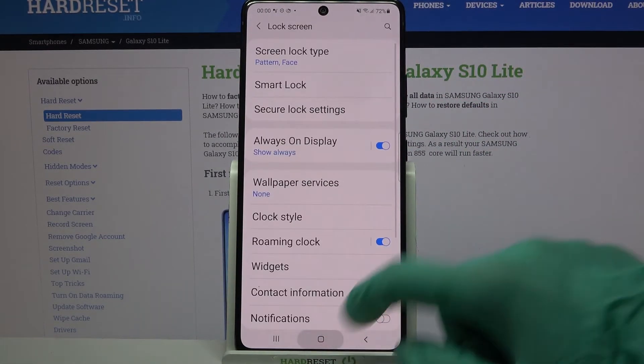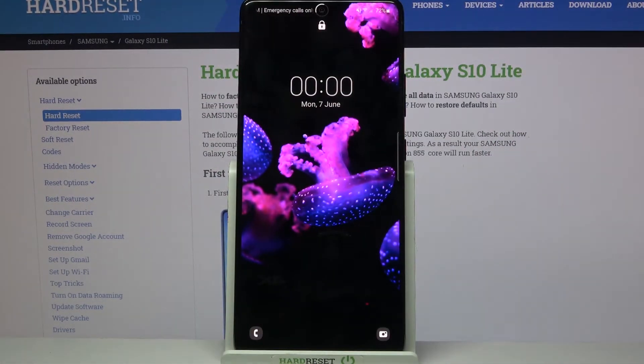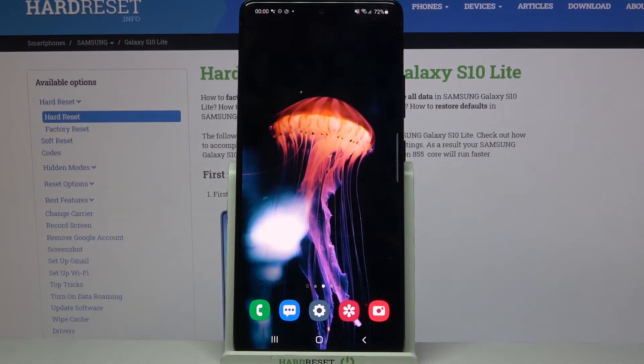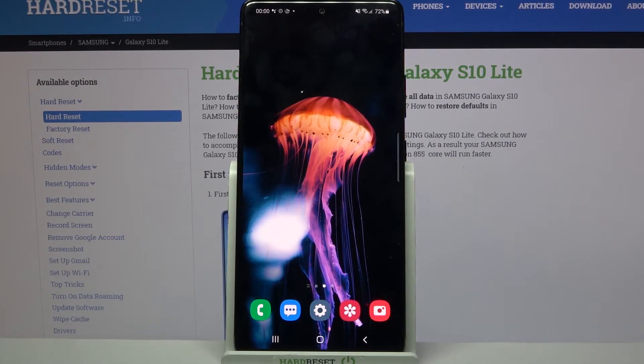Now tap Done and when I turn off my screen and turn it back on, I can see that Face Unlock is working properly. Thanks so much for watching. If you enjoyed this video, don't forget to leave a like, comment and subscribe. Bye!